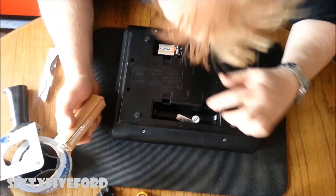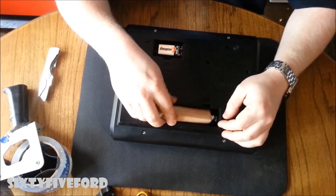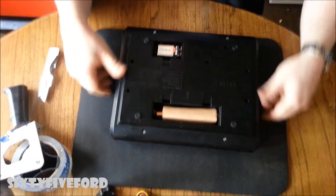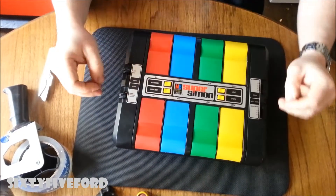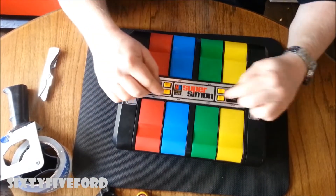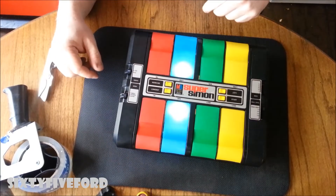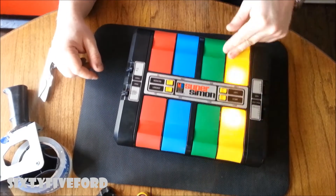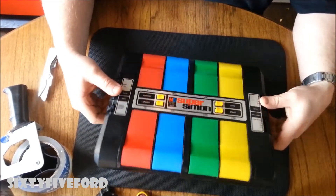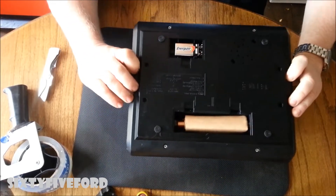Now we can take this, take our game — goes in this way — put it in the same way. That's in there good, and we can turn it on. And there we go — our 30-year-old Super Simon game is back to working.